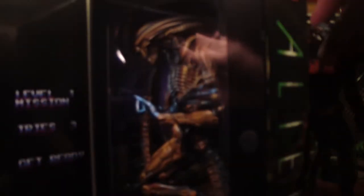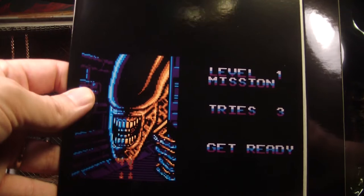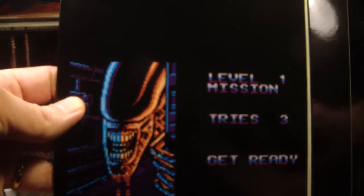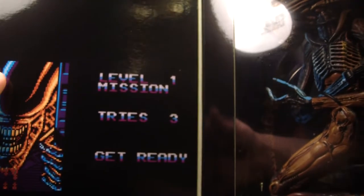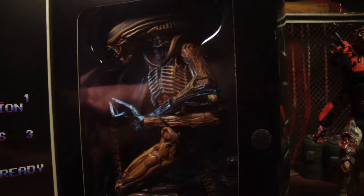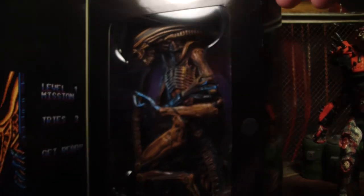And then you can open this up and see inside, and there's like that little graphic from the game. And that's where they got the idea to do the split coloring, which is what I really liked about this figure — the split color. I don't think I ever played this one. I've played Alien Trilogy, but I don't think I ever played the Alien 3 game.